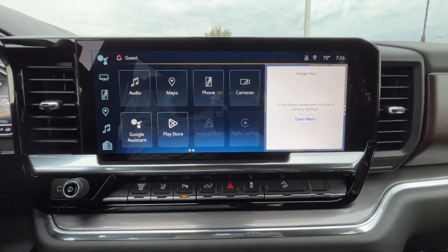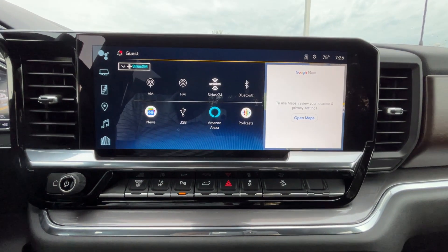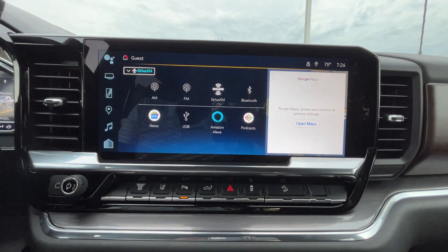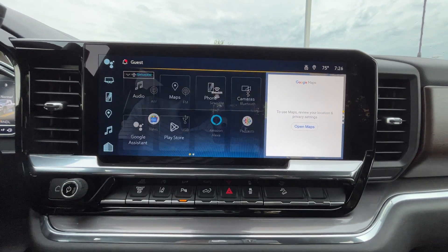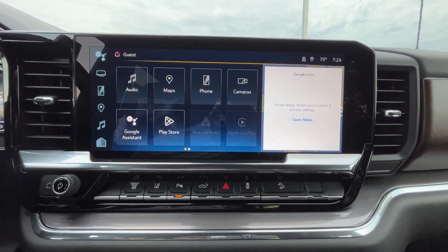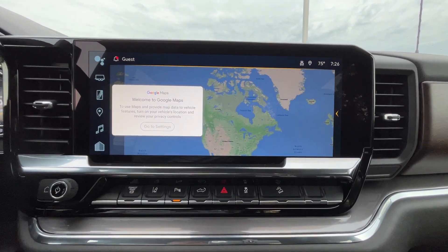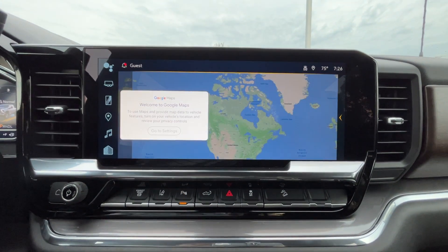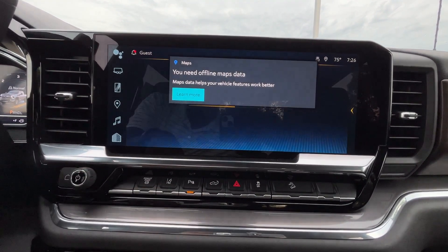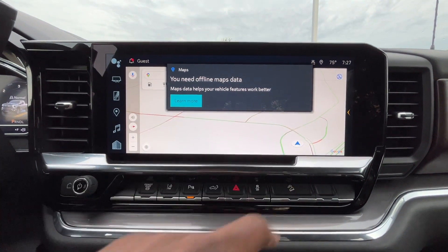We do get this 13.4-inch screen. For audio, we get AM, FM, XM, along with Bluetooth, Amazon Alexa, podcast, news, and all that through Google with our USB input. We also get wireless Apple CarPlay and wireless Android Auto compatibility, so unless you need to charge your phone, you don't necessarily need the USB cord. We do get the Google Maps system, which requires a subscription for full features, but I like the system overall, especially if you're not using it frequently.